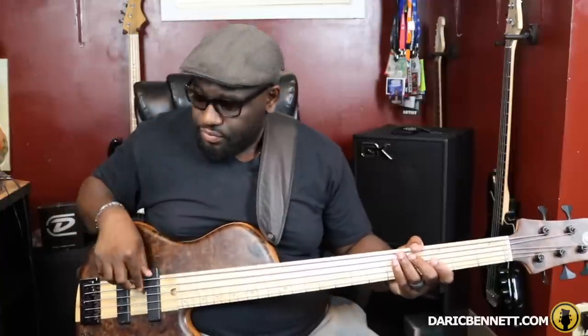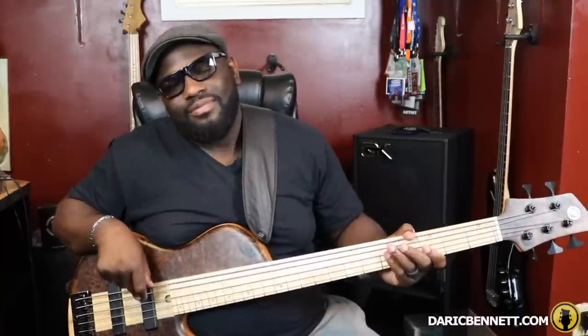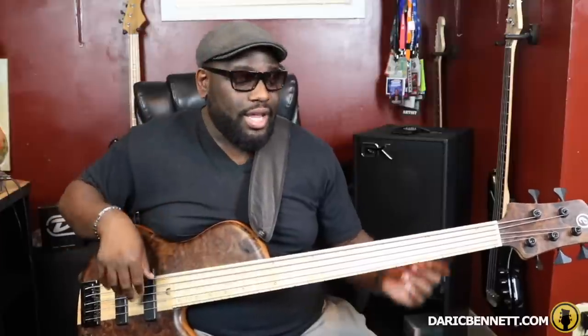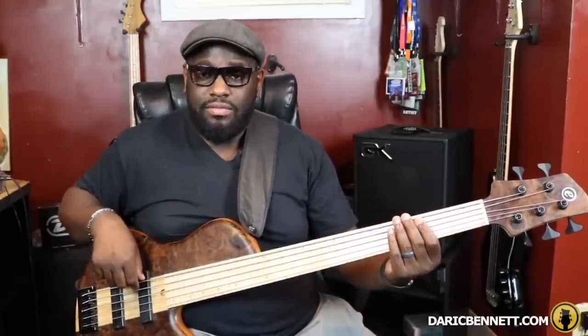In that particular lesson I was showing you guys how to dampen your strings — whatever string is ringing — by just plucking and placing your finger back down on that string. Or if you're using two fingers, you pluck with the first and come down with the second, and alternate. So pluck with the second, come down with the first for consecutive notes. You can use that technique on your right hand as well as muffling or dampening the ringing note with your left fretting hand.